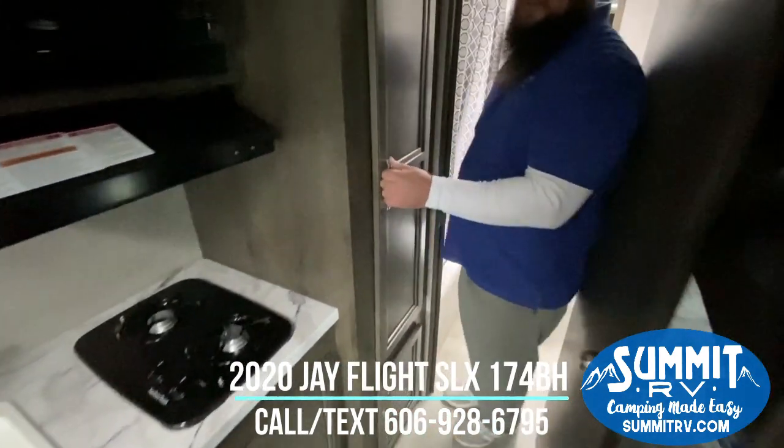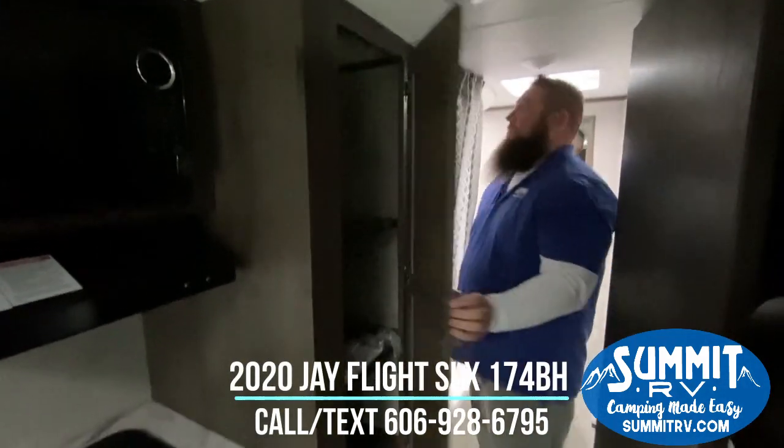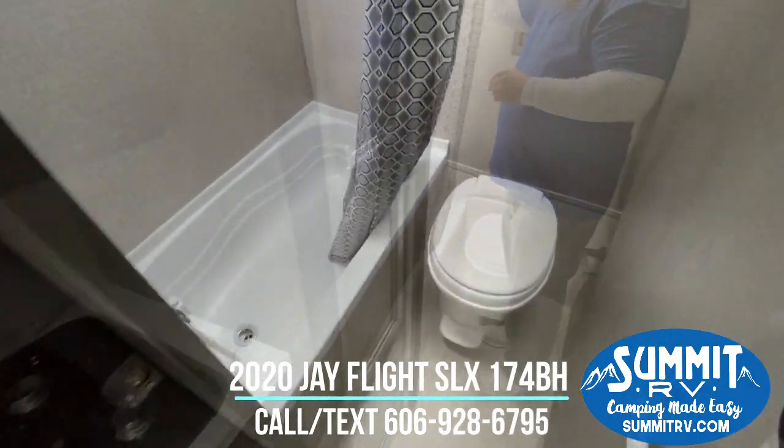Coming back here, you're going to have a closet slash pantry area. And coming to the bathroom, of course, you're going to have your toilet, your tub, skylight, and fan.